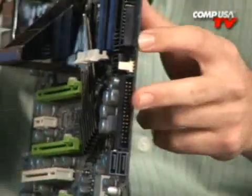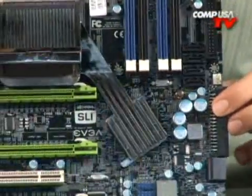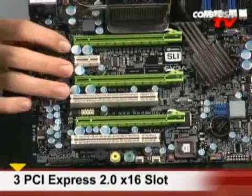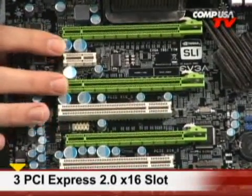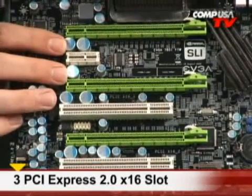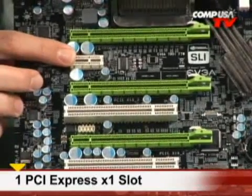Over here on the side you also have your floppy disk drive header — some people might say that's pointless, but you will use it from time to time. Down in the bottom is where it gets crazy: triple PCI Express 2.0 slots. That means triple SLI video cards — you can run triple SLI GeForce cards. On top of that you have two PCI slots and a PCI x1 slot.